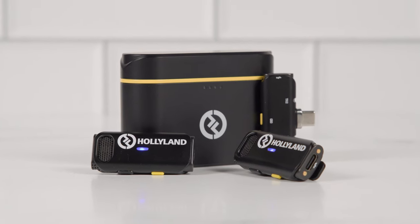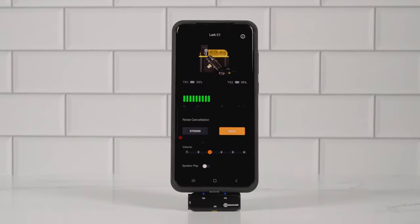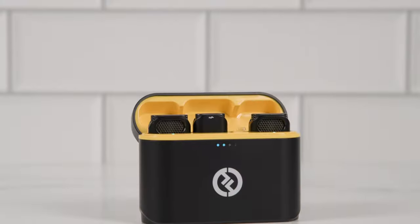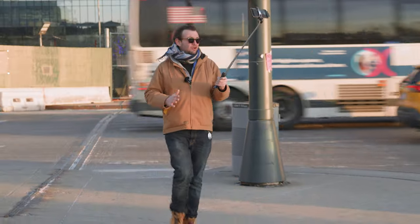Designed with two battery-powered omnidirectional transmitters with noise cancellation and a clip-on design, and a phone or tablet powered receiver, the Lark C1 wireless microphone fits snugly in its charging case and can follow you everywhere — in your pocket or your kit — while at the same time providing great quality voice audio for hours on end. These mics are great for controlled environments such as our studio, but they are also designed to be used in the field. Later in this video, we're going to take the Lark C1 in the streets of Manhattan to put it to the test, so stick around to find out how it holds up against the city that never sleeps. Did I mention that I'm using the Lark C1 right now to capture the voice recording of this video?